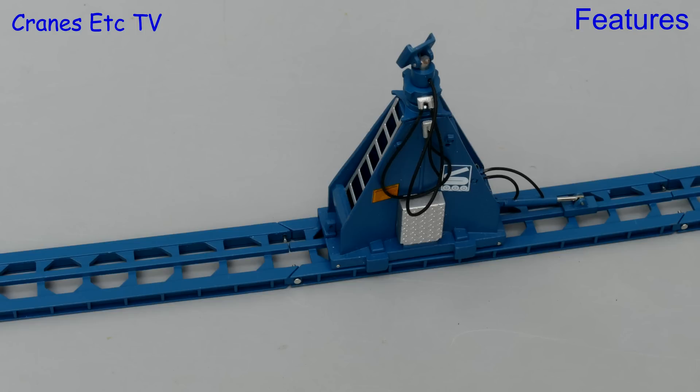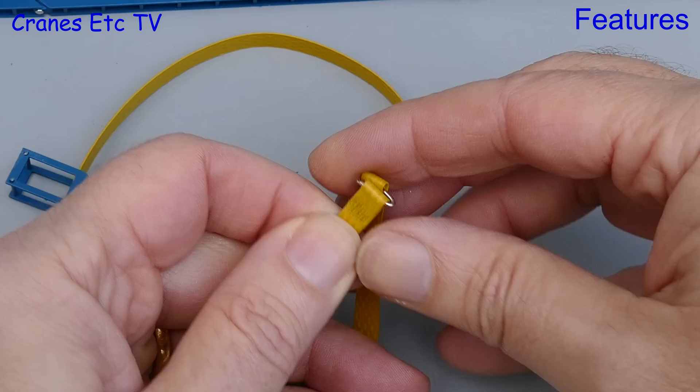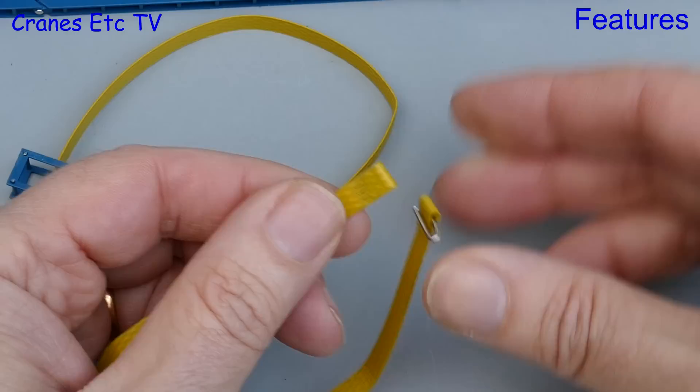Anyway this is a lifting frame so let it lift. To do that you need some straps which aren't supplied with the model, which is a pity. But these ones have just been made out of packing straps, and the loops at the end are secured together with some off-cuts of a paper clip.